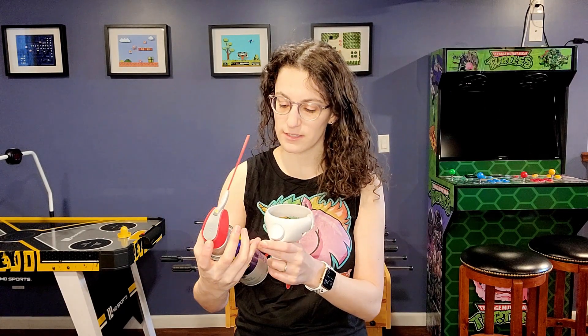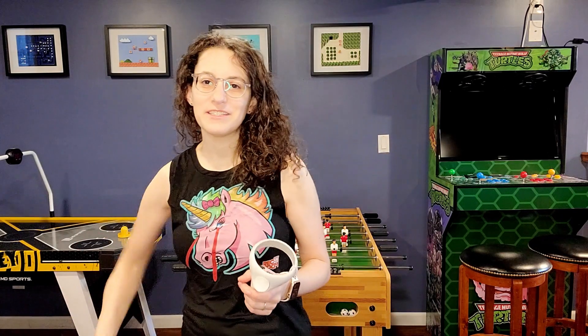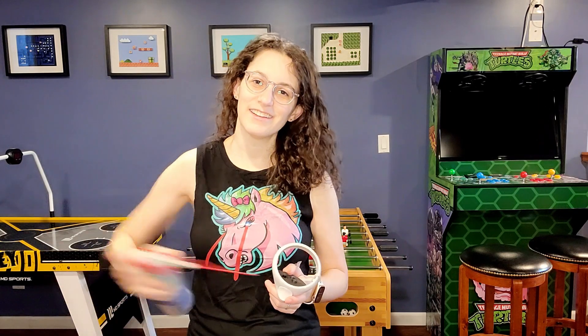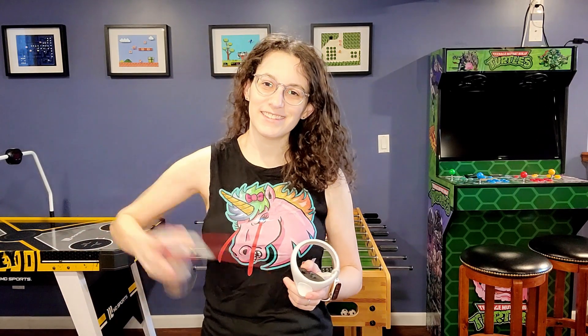Do we have to shake this? Yes — it says shake well for 20 to 30 seconds. So while I do this, now we're getting to use some of my muscles.